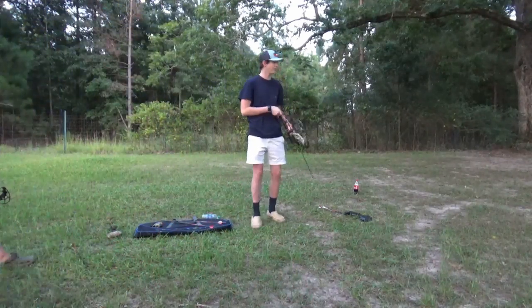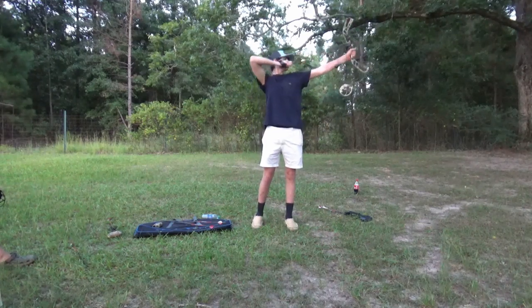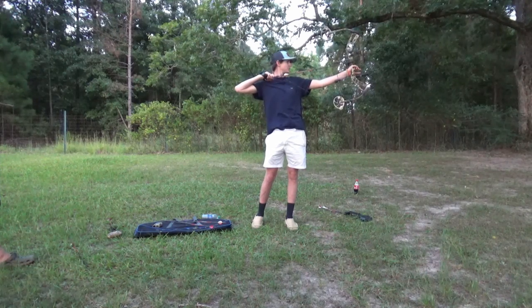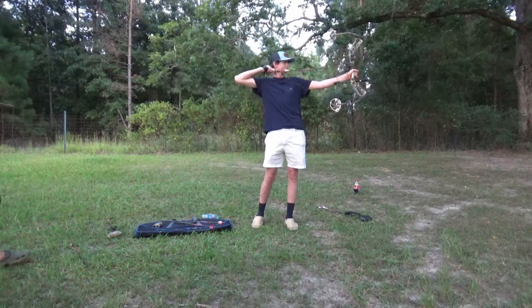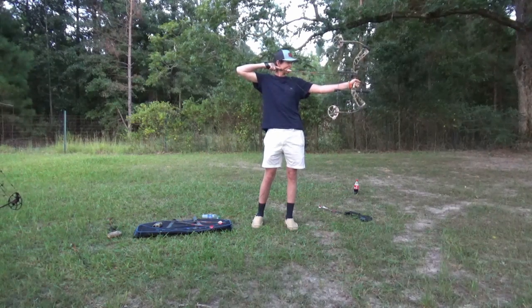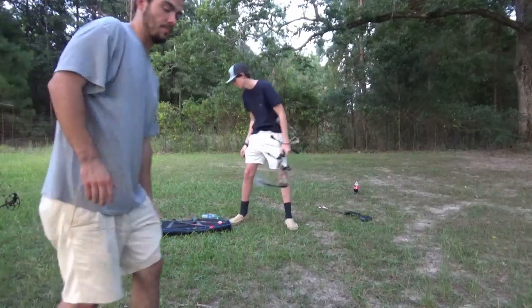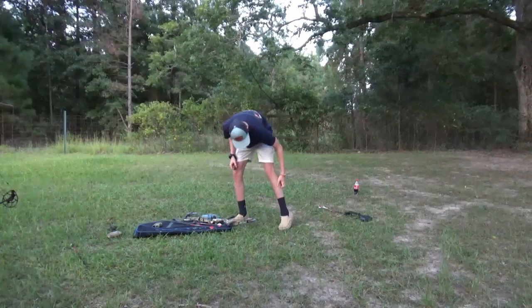Oh, I hit my arm — got a little string burn there on my arm. He's fine, he's fine.